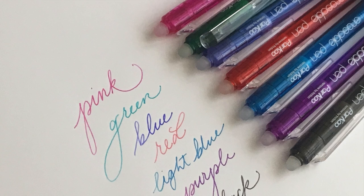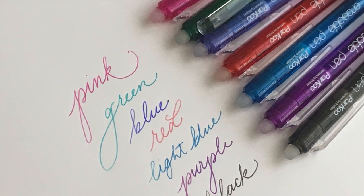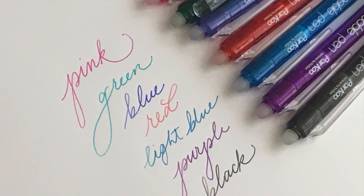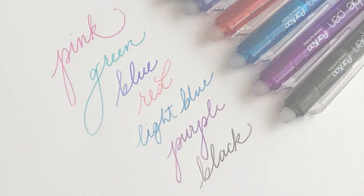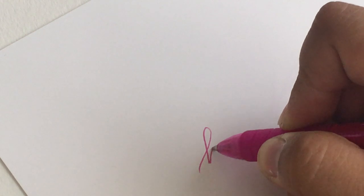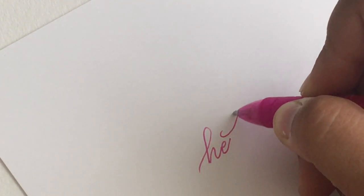After I erased them, I put them in the freezer for about three minutes and you'll see the color completely came back. So stick them in the freezer if you make a mistake and all the ink comes back — isn't that awesome? And I just wanted to doodle around a little bit, so I'm writing the word hello and just having some fun with my new pens.